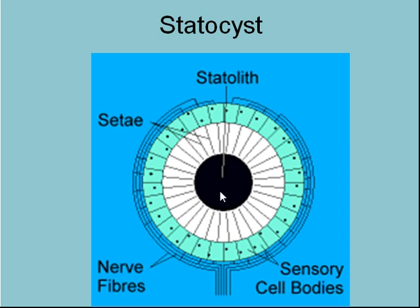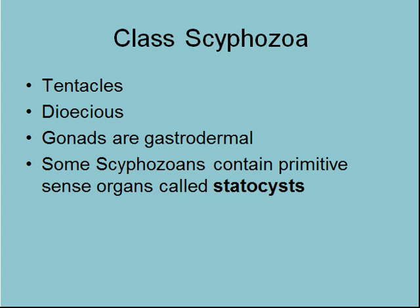So jellyfish can swim and hold themselves at a certain level within the water column. Scyphozoa general characteristics: they all have tentacles. They're dioecious — they have male and female — rather than being hermaphrodites like a lot of the Hydrozoans were. So that means they're sexually distinct between males and females.